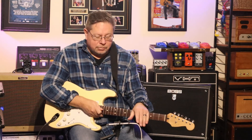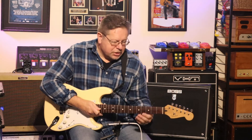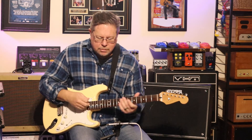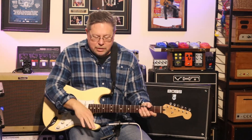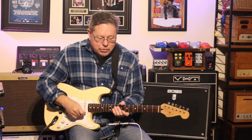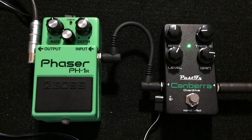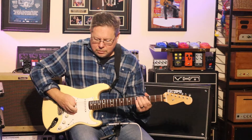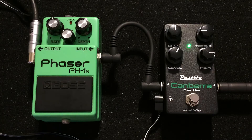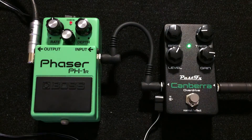I'm running through the Katana, quite clean. I've got some delay and reverb courtesy of the Katana. First, here's my clean tone. I've paired it with the Past Effects Canberra Overdrive, which is a really nice drive pedal — it's a bit more of an advanced tube screamer with a nice tone of its own. The green of the Canberra matches nicely with the green of the phaser. Let's put them together.